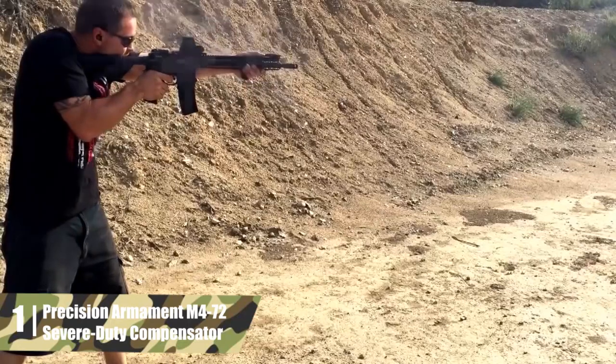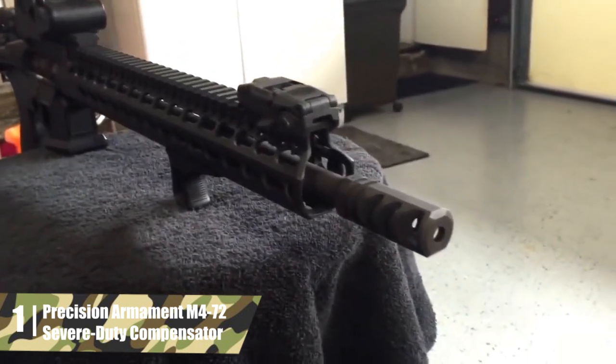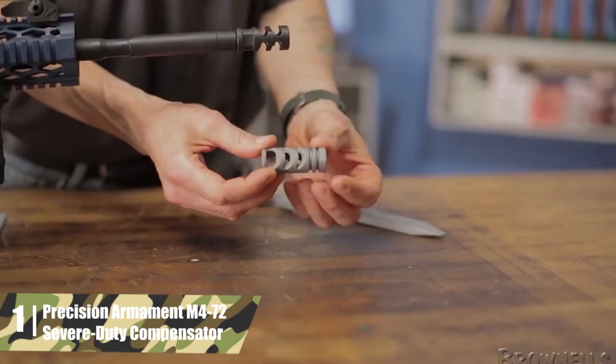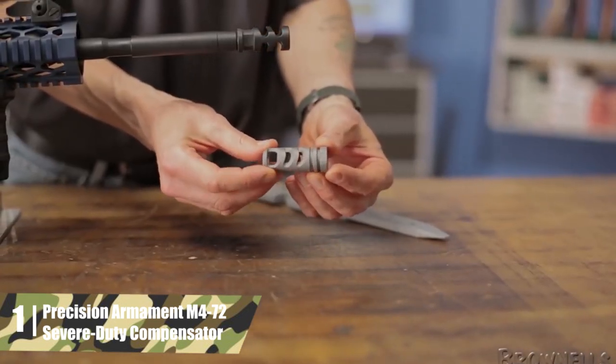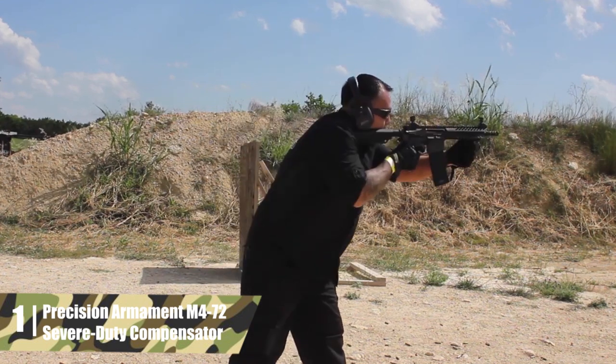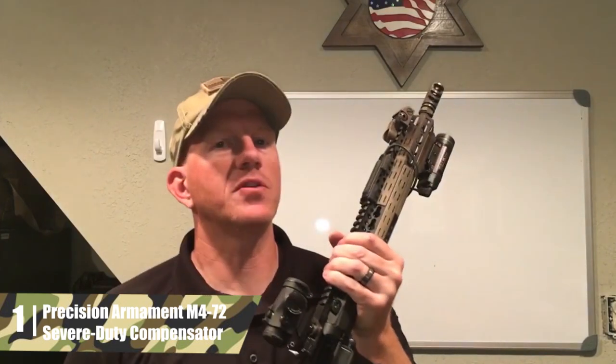Precision Armament M4-72 Severe Duty Compensator. The Precision Armament M4-72 Severe Duty Compensator tops the performance charts with 74.03% recoil reduction. In terms of sheer performance, this is the best muzzle brake for hunting and competition. This is mostly due to the rearward baffles that redirect gas to the sides and rear, away from the shooter. The baffles also have a slight upward angle to help mitigate muzzle rise as well.